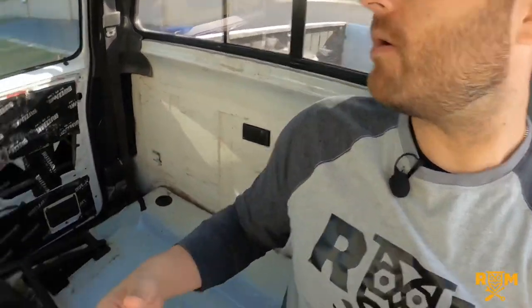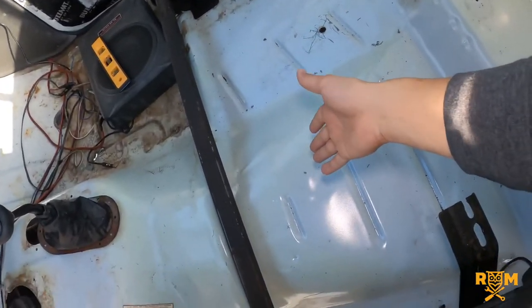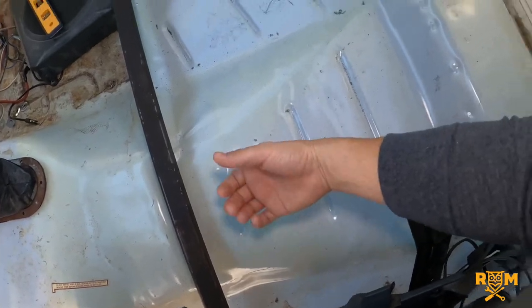Ladies and gentlemen, there you have it. If you've been thinking of putting newer seats in your older truck, this is an approach to consider. Next, I'm going to take these seats to the upholstery shop to give them that new crisp look they deserve. Also look out for the video I'm going to do with this Buzz Mat — a sound deadening material I'm placing on the floor to reduce road noise coming into the cab. I appreciate you taking the time. If you got value from today's video, hit the like button, and if you haven't subscribed, consider doing so. I've got more videos coming on this first-gen and my old Mustangs — thanks for watching!